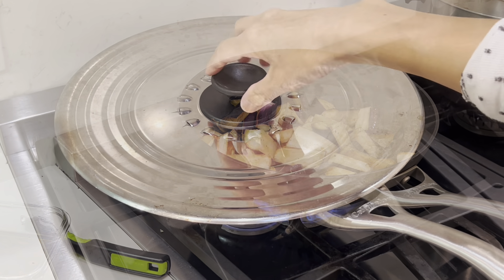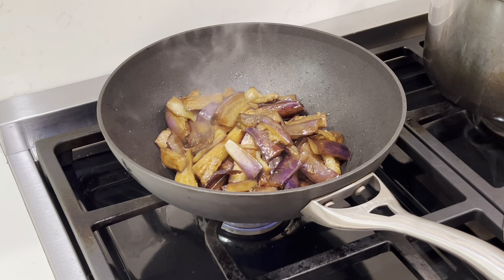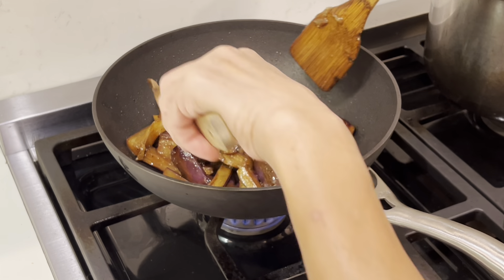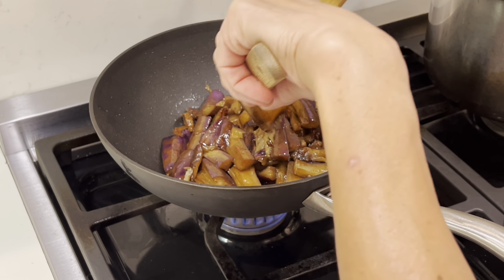Okay, let's see — this is five minutes later. Look at it. Perfect. That is it.